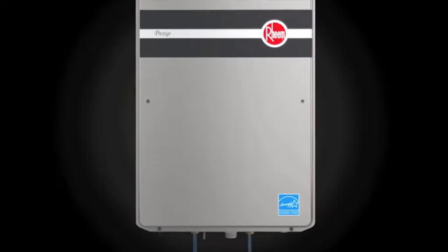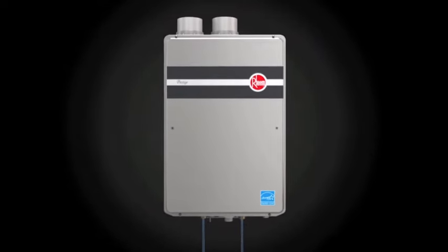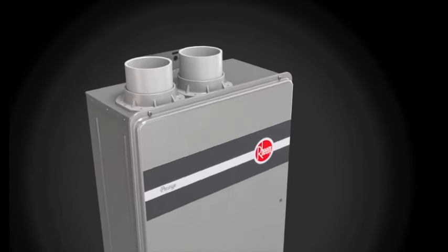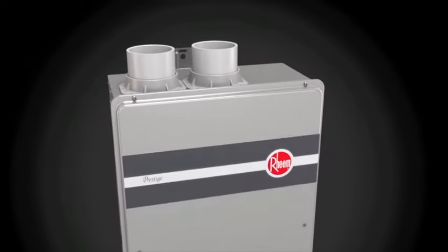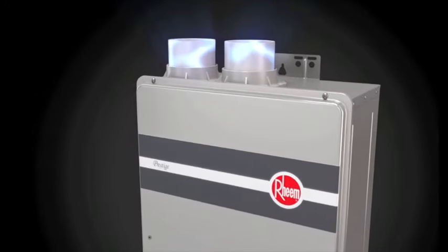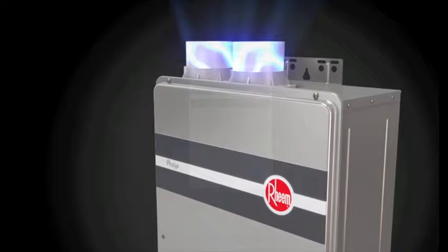Combustion gases exit safely through a dedicated sealed vent system. In high-efficiency condensing designs like the one found on this Rheem Prestige Series unit, more of the heat is extracted from the unit's exhaust gases, which means the water heater can be vented with PVC.